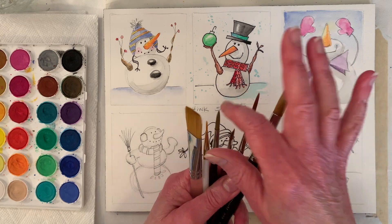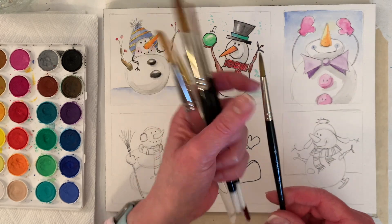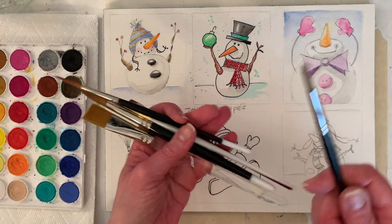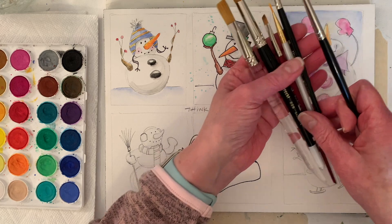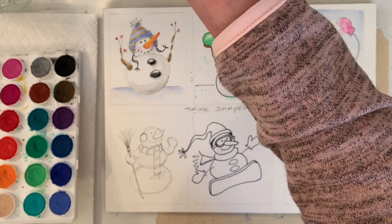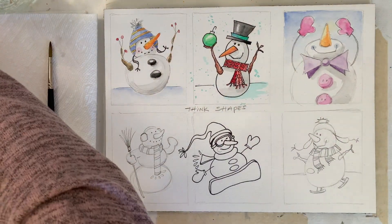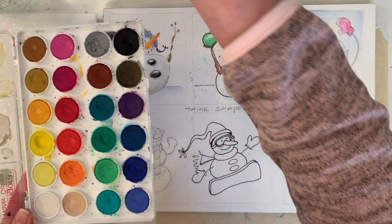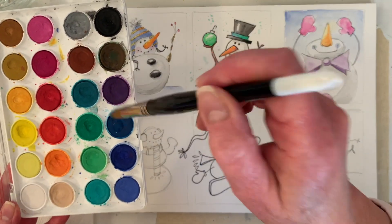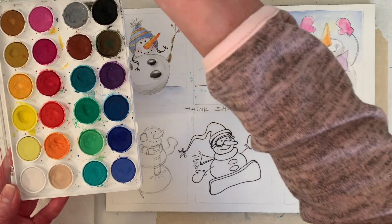A lot of times students like it if you use what they're comfortable using. I'm going to set all these aside and then wake up my paints — just dipping in water and then dropping it. It would go quicker if I use a bigger brush because it's going to hold more water. You don't need to wake them all up — I'm just going to get a little water going in all of them.